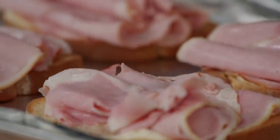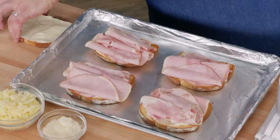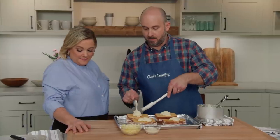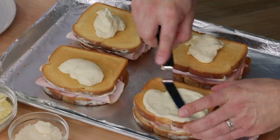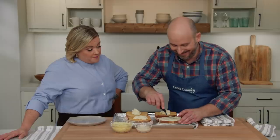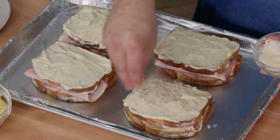With the ham layered on, we apply two tablespoons of mornay to each of the top slices of toast, then invert them mornay-side down on top of the ham. Then we add another two tablespoons of mornay over the top of each sandwich, spreading it all the way to the edges. That edge coverage is important — under the broiler, the edges are the first part to start to char, so the mornay acts as insulation.